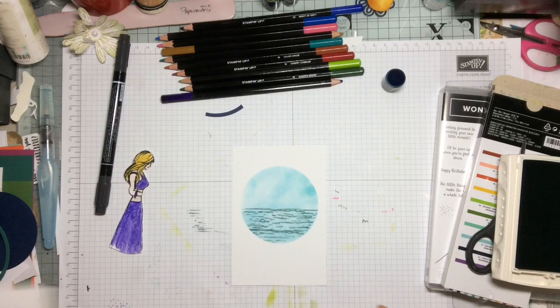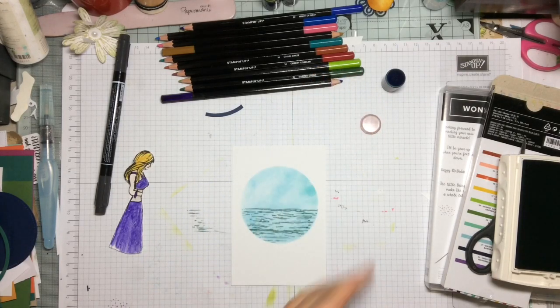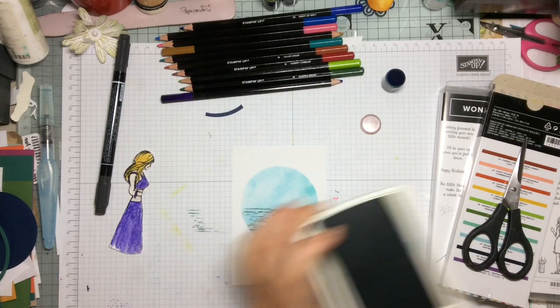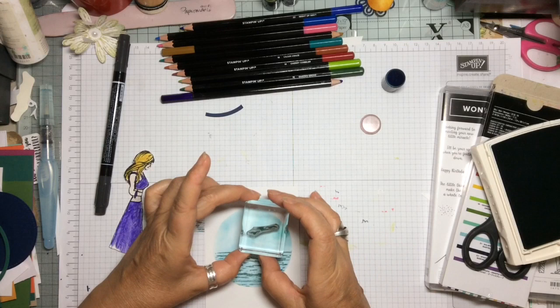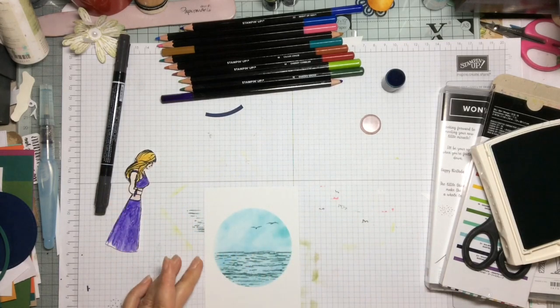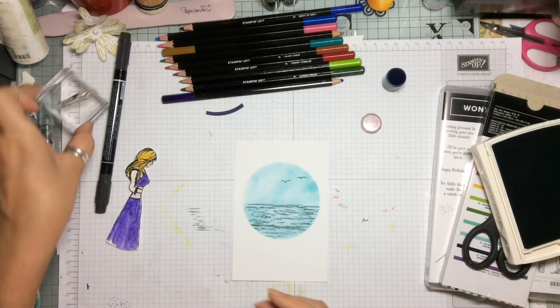We are also going to use from the same stamp set the little birds in flight. I have cut this in two because I quite like the little tiny birds for different projects, so we are just going to use a couple of the little birds in flight just up at the top, almost flying out of the circle. This adds just a little bit of interest.